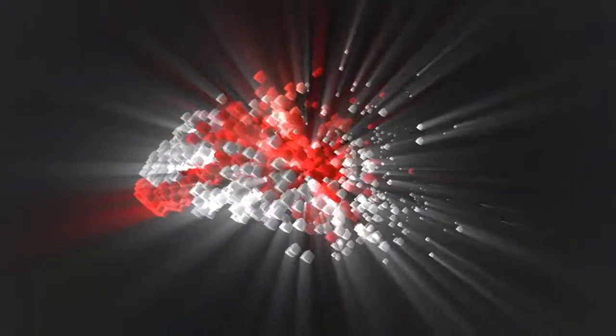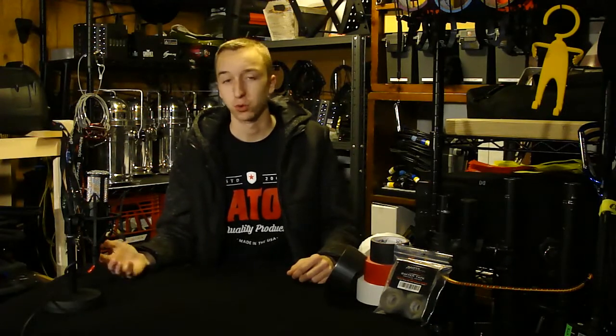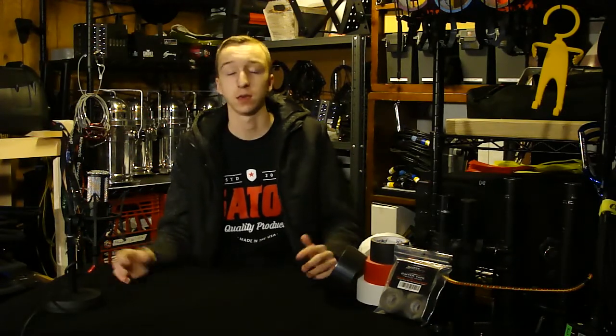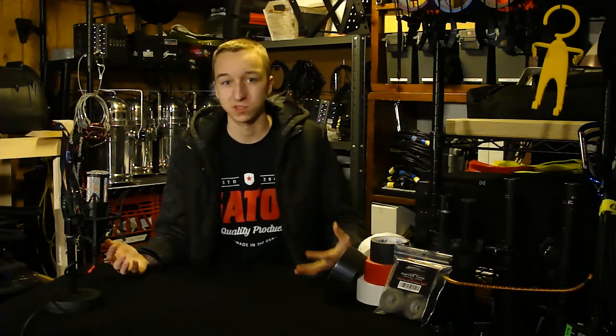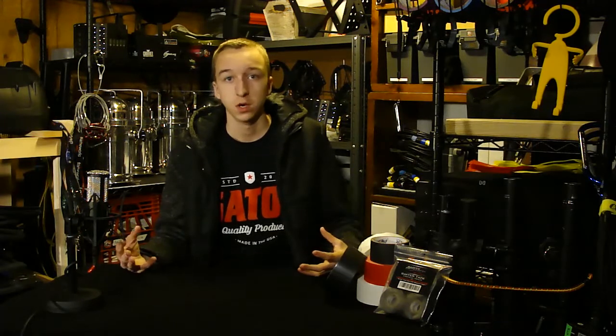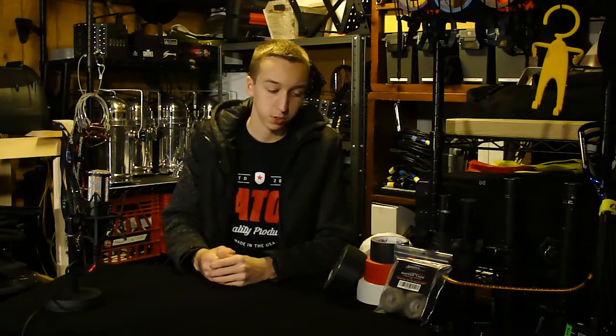Red Max Entertainment — turning music into memories. What is going on everybody, Brandon Havrillo from Red Max Entertainment back today. We're taking a look at gaff tape. Pretty much everyone in this industry has heard of gaff tape. We all know what it is and we use it on a daily basis — sometimes in staging, lighting industries. It's basically a no-residue tape.